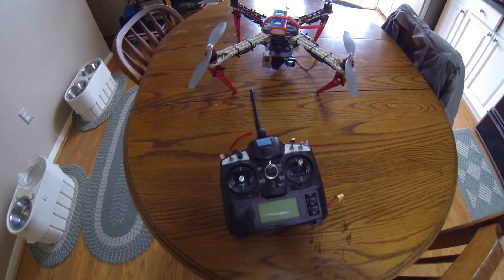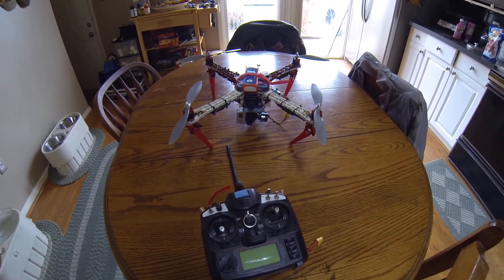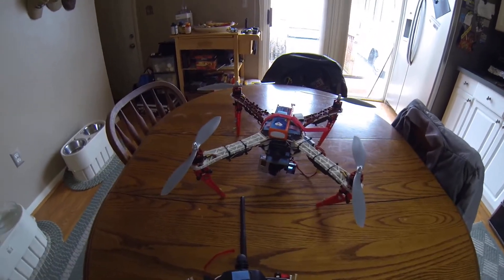Doing a walk-around on my new 450. It's a clone — it's not a DJI, but it does have a NAZA flight controller. Excellent flight controller. It's the old one, version one. Fantastic.